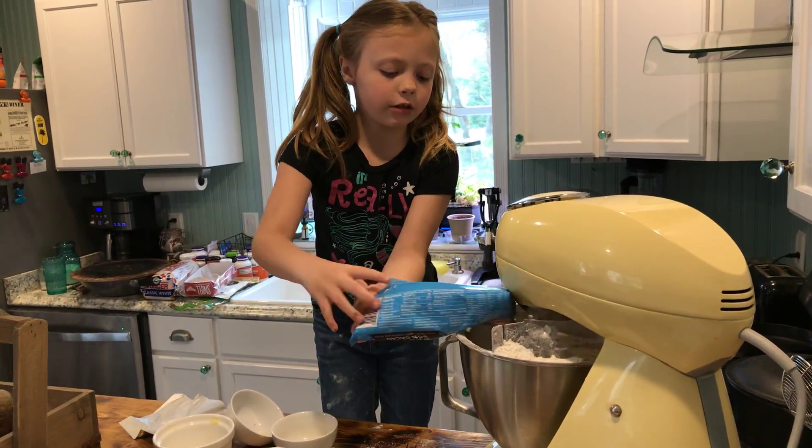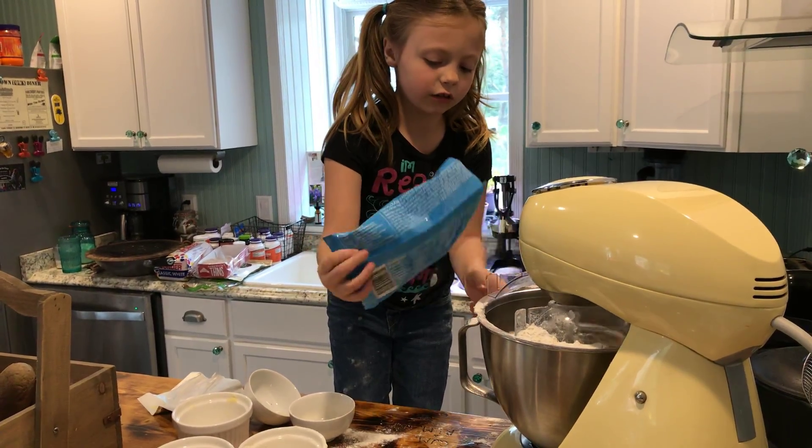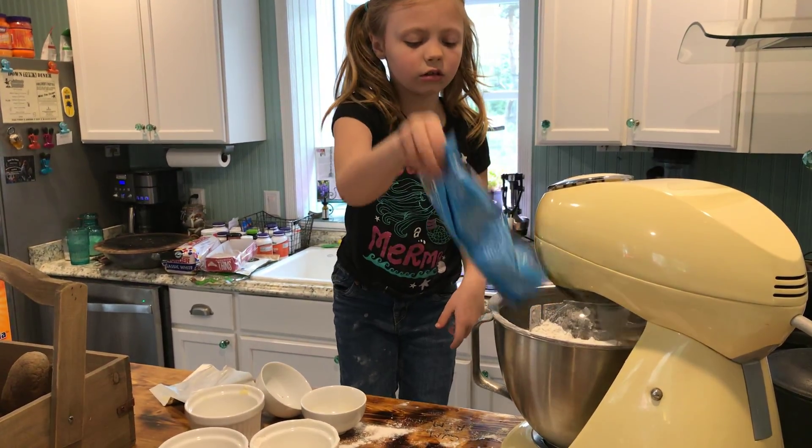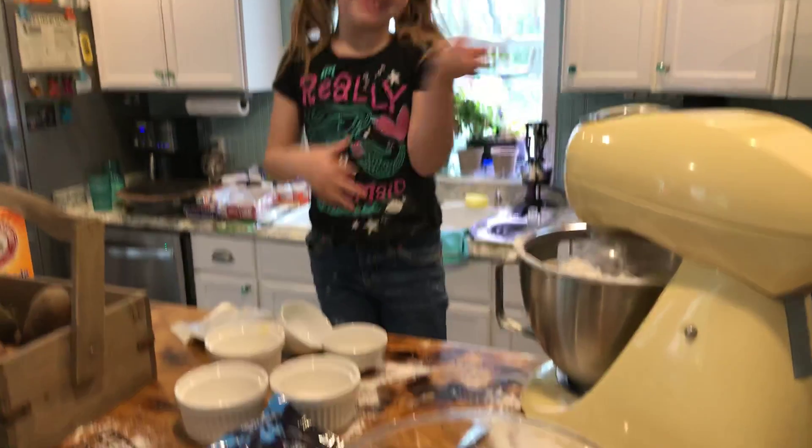Now we can do it. That's a lot of chocolate. Okay. I love it's gone. Then do a snack, Grandma.